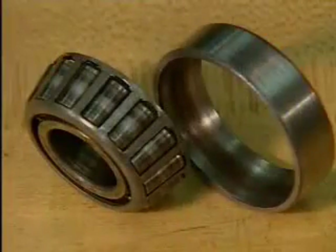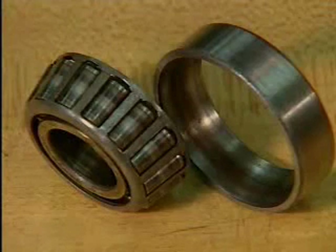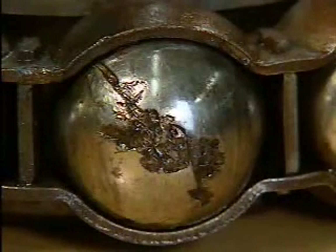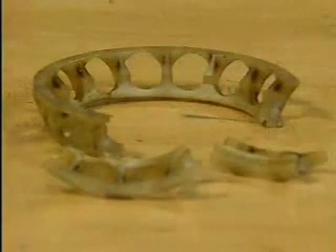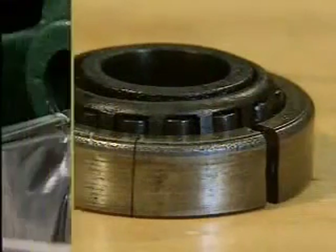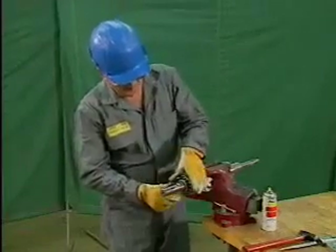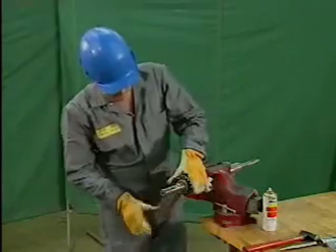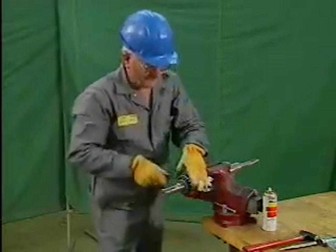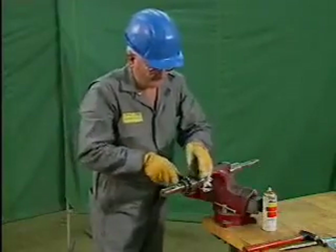This evidence may include burn marks, which are blue or brown marks on the rolling elements or the rings; spalled areas, which are places where the surface of the metal has flaked away; a bent or broken retainer; cracks in the rings; and discolored lubricant. If the bearing failure is unusually severe, all of these signs could be present, but not all signs are necessarily present with each type of failure.